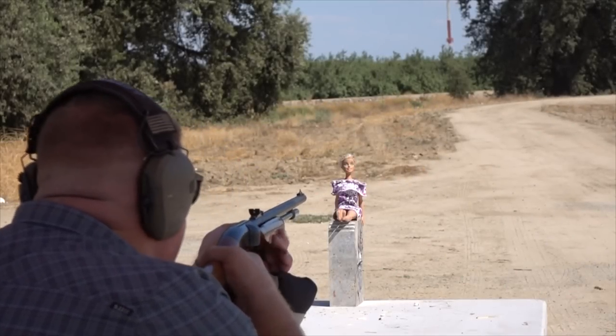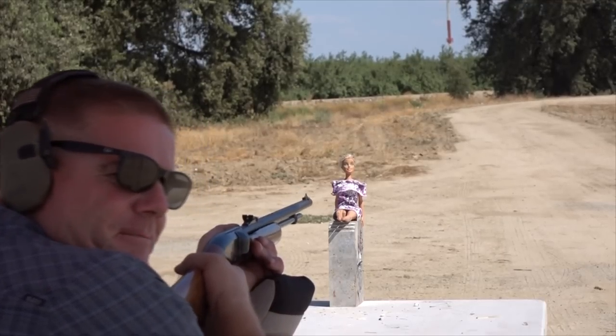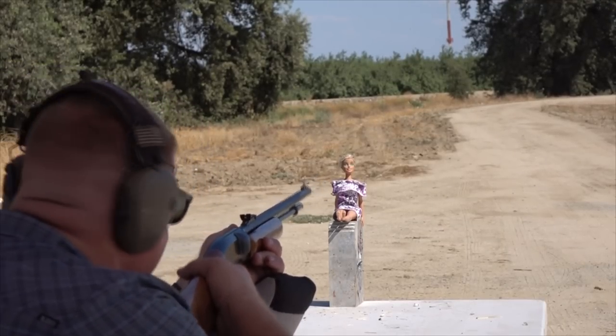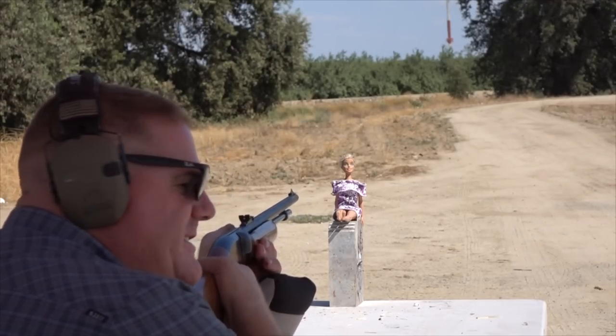A headshot? That's asking a lot from these things. Give it a try — come on, if it makes a headshot, that's going to be YouTube gold. You're right. There's your thumbnail for the next year.